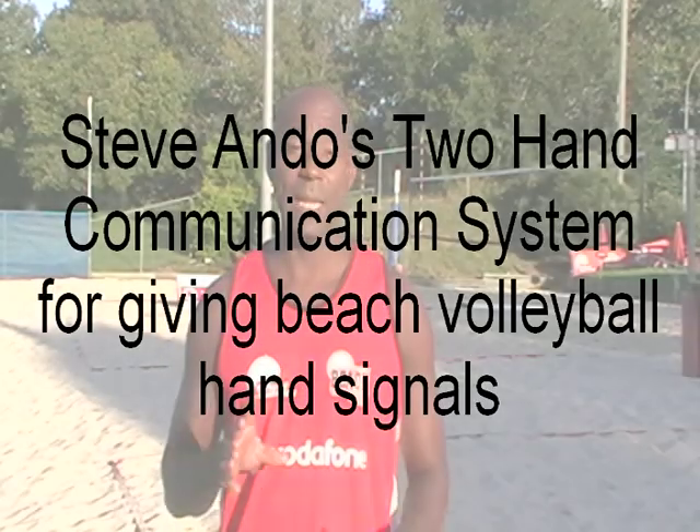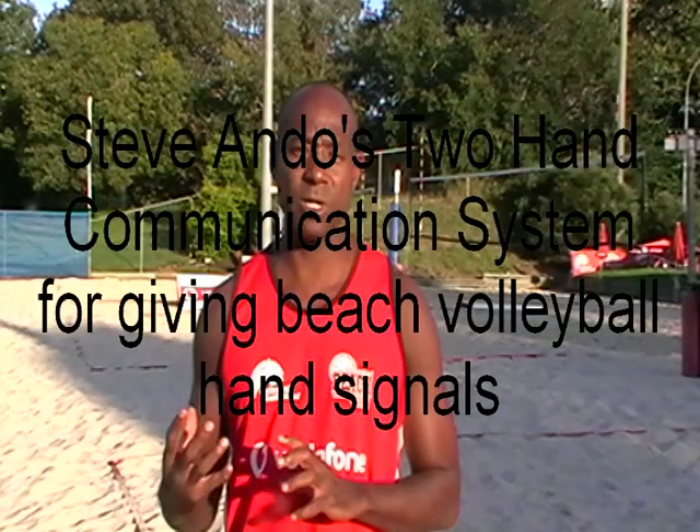Last time we talked about serving and location and how important location was to effective serving. This time, we're going to talk about the hand signals because that relates directly to the location of the serve.